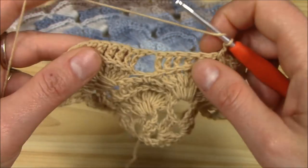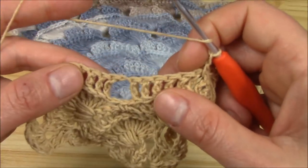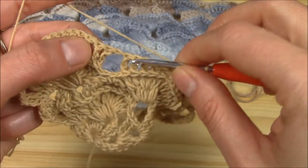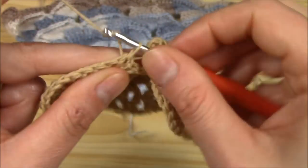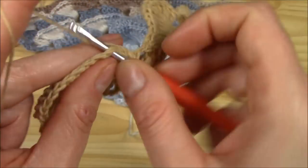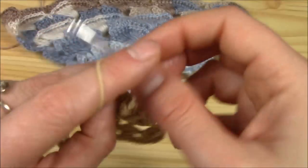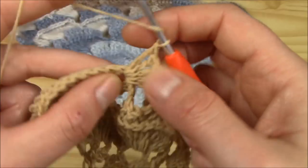Chain one. Here in the middle we will work one more shell, and then another. We work them here: one and two — it's here we work the first and then back here for the other one. Let me show you: one, two, three, four, five, and six.